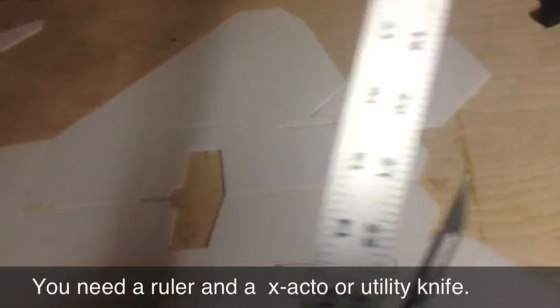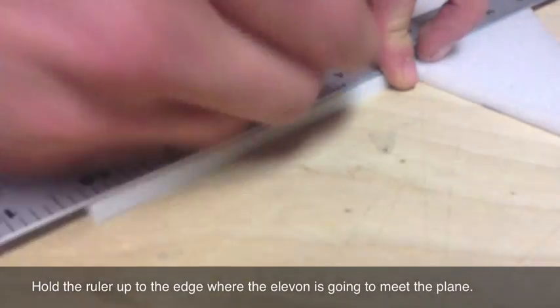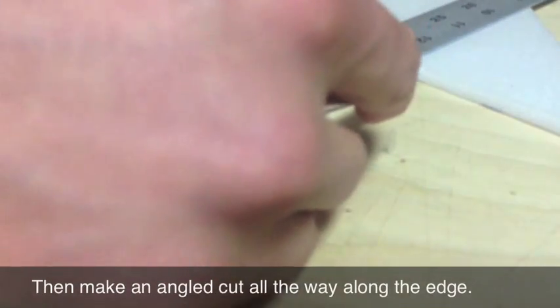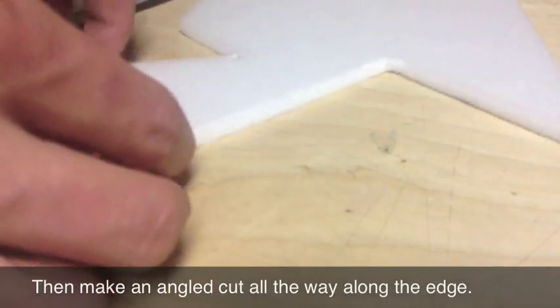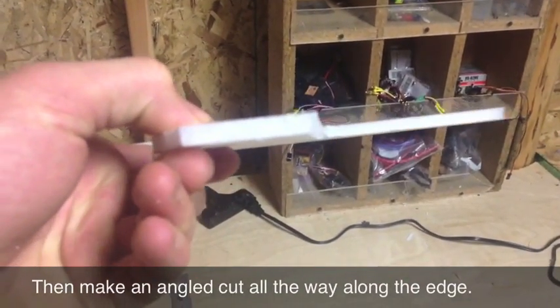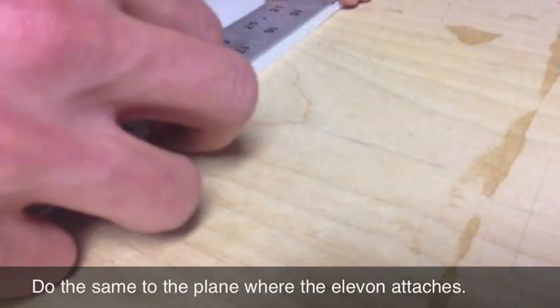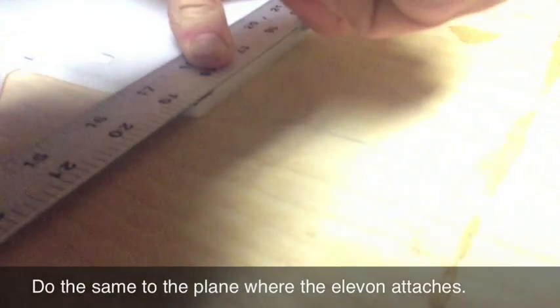All we need to make the hinge is a ruler or yardstick and a knife. Take the elevon and lay the ruler right along the edge, making sure it's nice and even. Then take your knife, hold it at a 45-degree angle, stick it into the foam, and go all the way down. When you take the foam out and cut, you have an angled piece of foam. Then go again at a slightly steeper angle to get enough clearance.